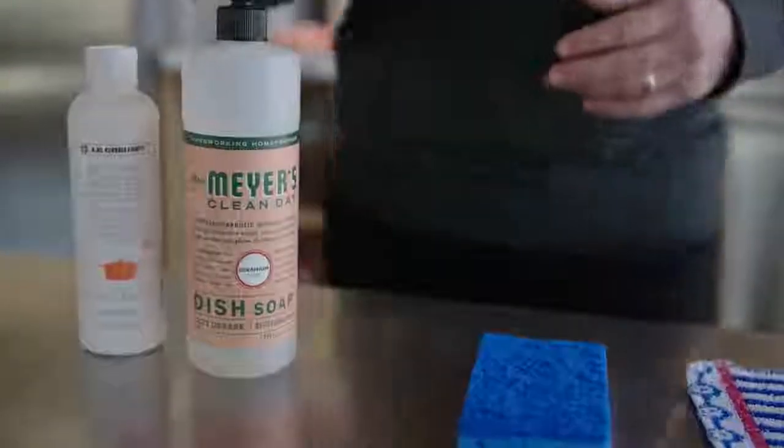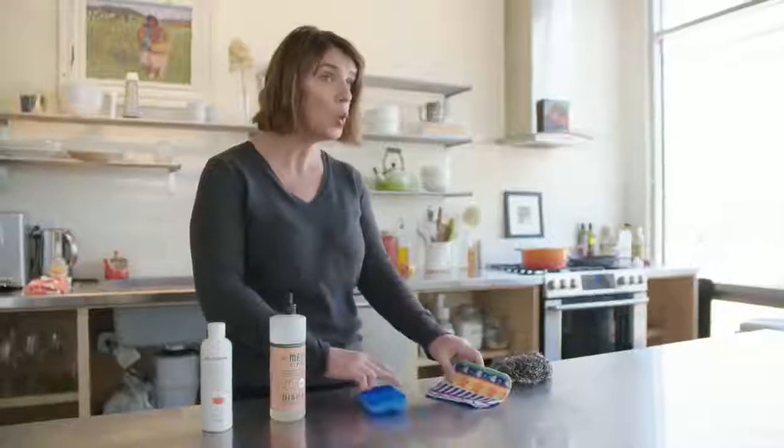When cleaning your pot, it's safe to use mildly abrasive pads like these — I'm a particular fan of this one. But you don't want to use metal pads, steel wool, or a harsh abrasive cleaner because that will damage the enamel.